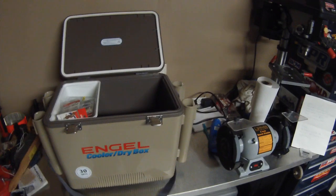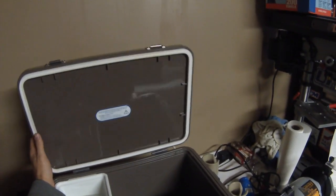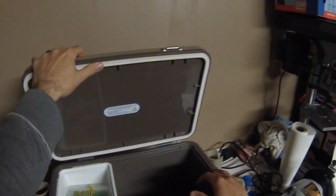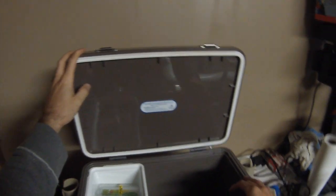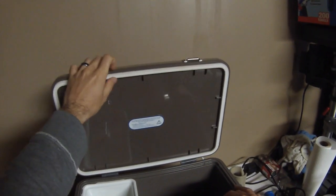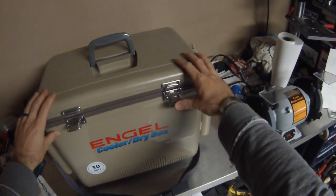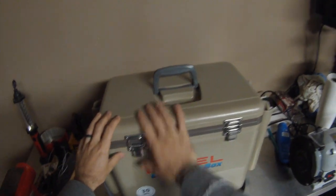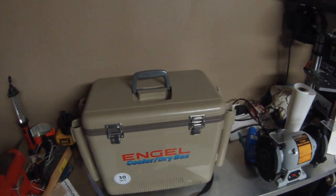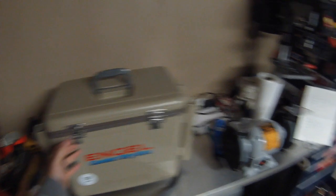A couple of things I don't like about the cooler: I'm not too keen on this foam gasket. It works — it does keep it watertight and airtight — but for durability, I think I would like to see a rubber gasket in the future. You can definitely see the compression on that gasket when you close the lid, and when you put the latches down, you can feel it compressing. I'm not sure if it's better than rubber, but it's just something I would like to see improved — a little higher quality gasket.